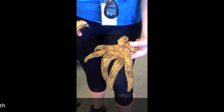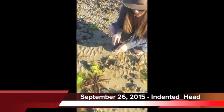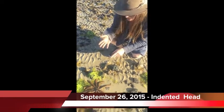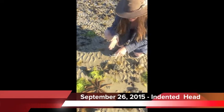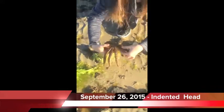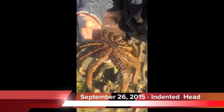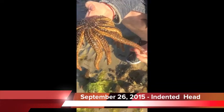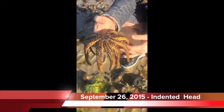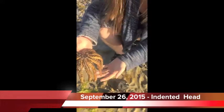They look all splotchy. We're here at Indented Head, where we found an 11-arm sea star in the nearshore at low tide, exhibiting some of the symptoms of the sea star wasting disease. It's already got some lesions forming. There's a loss of turgor — it's definitely a little soft, a little bit of shear. It doesn't seem to be quite as advanced as what we've seen from the Port Arlington ones, but we'll definitely need to keep an eye on these.